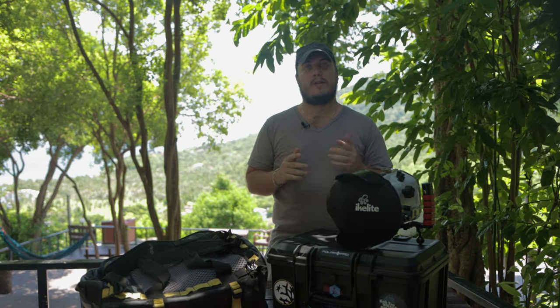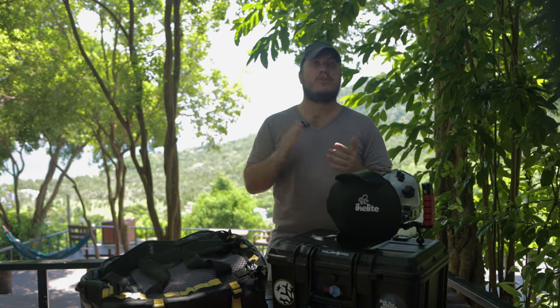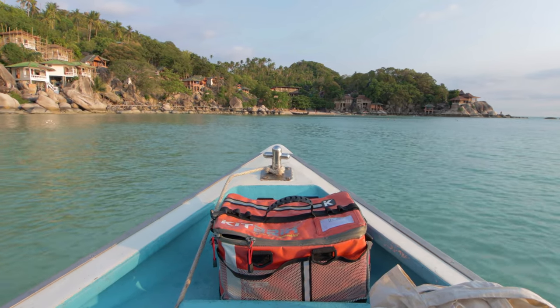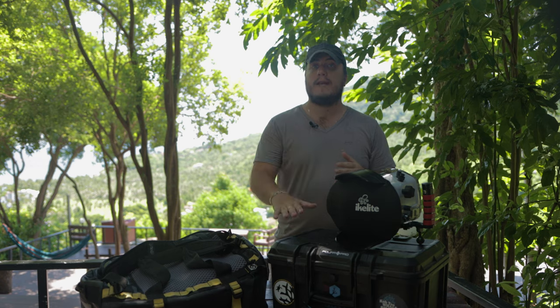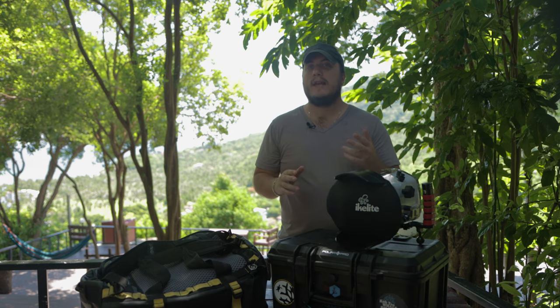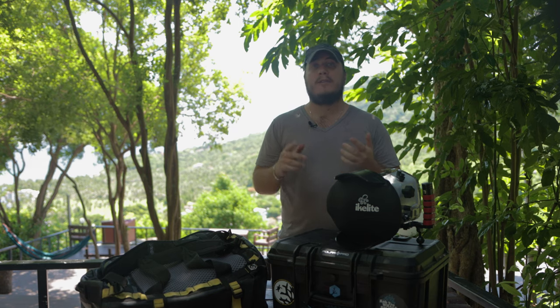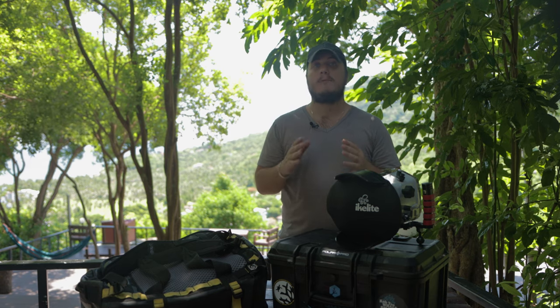Another important thing to know about your camera setup is how to safely transport it. Whether you're traveling long distances or bringing your housing to and from a boat, safe transportation is key. There are many options ranging from hard cases to bags. It's a smart investment as it helps protect your gear. But enough about the housing.